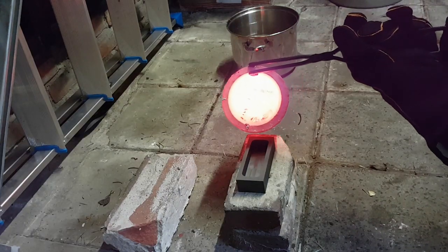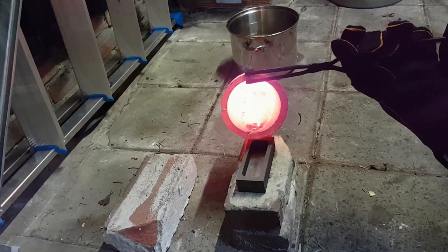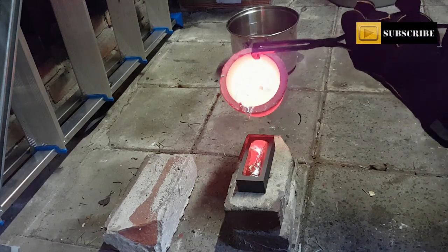Hello everybody, welcome back to the Metal Scrapper channel. Today, as the title says, I will talk about fluxes.